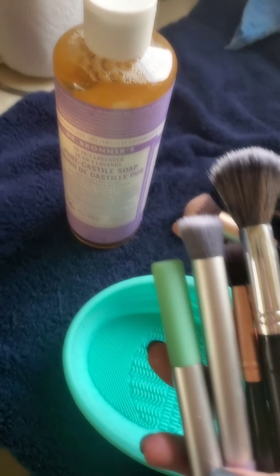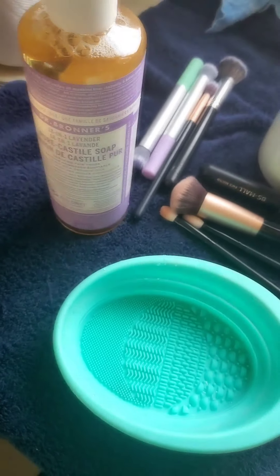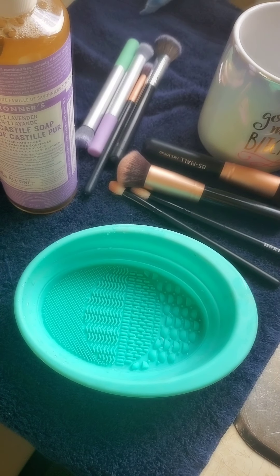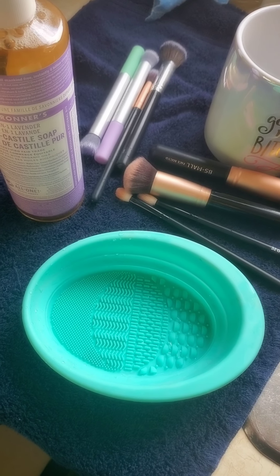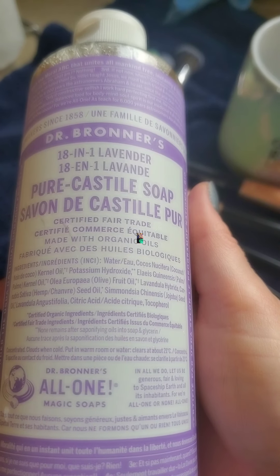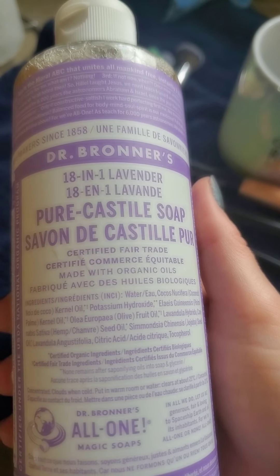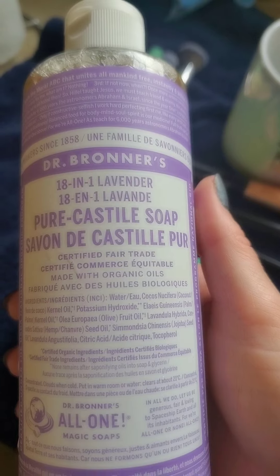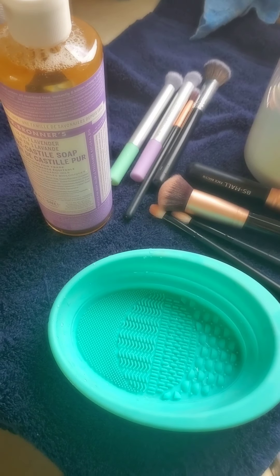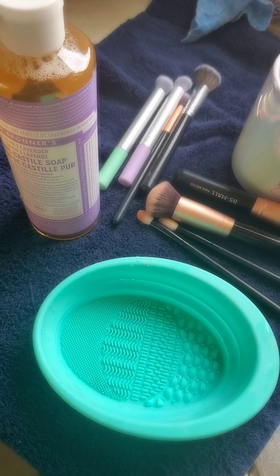I cleaned these four brushes faster than I have cleaned any makeup brush in my life before. I've used Cinema Secrets, I've used other brush cleaners, but my favorite is actually glycerin soap. This one does have some glycerin in it as well, but it has a whole bunch of different kinds of oils and interesting things in it. It smells amazing — this one's lavender.